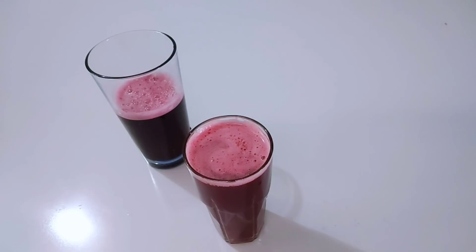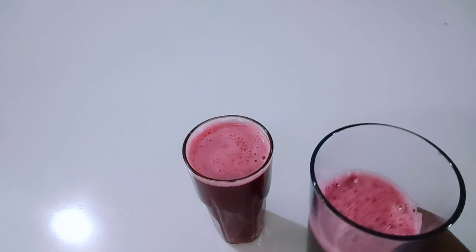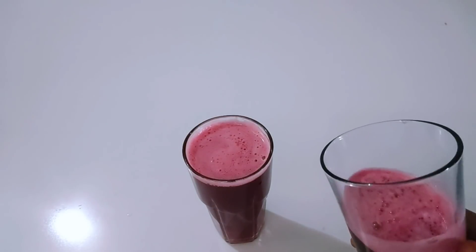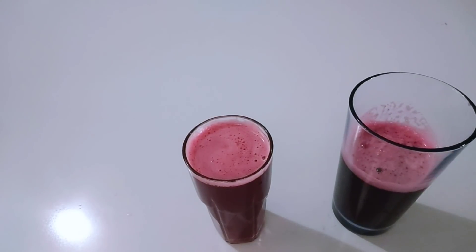Just take one glass every day for best results. Make a large amount, store it in the refrigerator, and take one glass every day. If you find this video helpful, give it a thumbs up. If you are not subscribed yet, hit the red subscribe button and turn on the bell so you get notified whenever I upload videos like this. I'll see you in my next video.